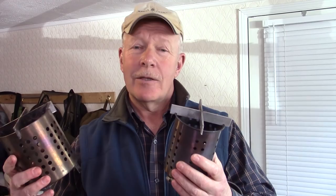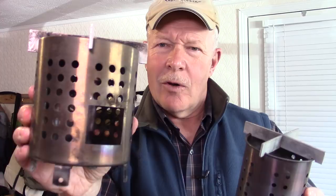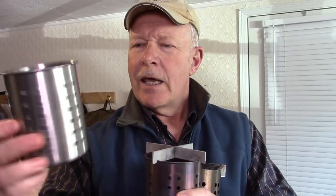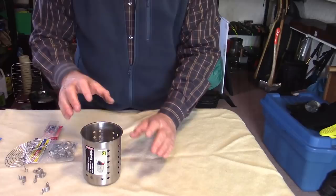Before we get started I'll give you a size comparison and show you what we're going to make the mini hobo stove from. Here is the IKEA utensil strainer turned into a hobo stove using aluminum bars as the pot support on top. This new one is made from a pencil holder I picked up at Dollarama — stainless steel, very small, very lightweight, and it looks just like a small utensil strainer from IKEA.